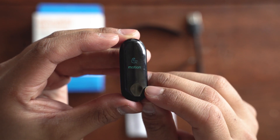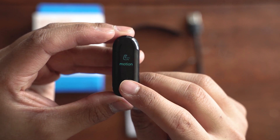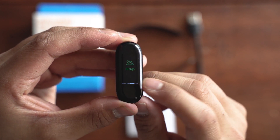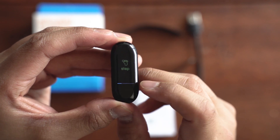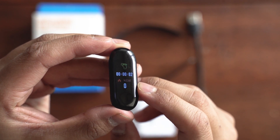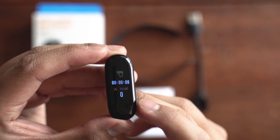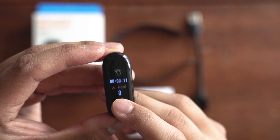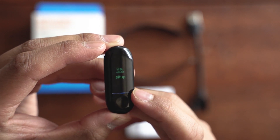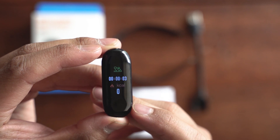Then we have motion, which is more for your workouts. You have stepping, skipping, and sit-ups. If you go under steps and press down, it will time how long you were doing that and the calories burned. The same goes for skipping and sit-ups — just hold down to track duration and calories burned.